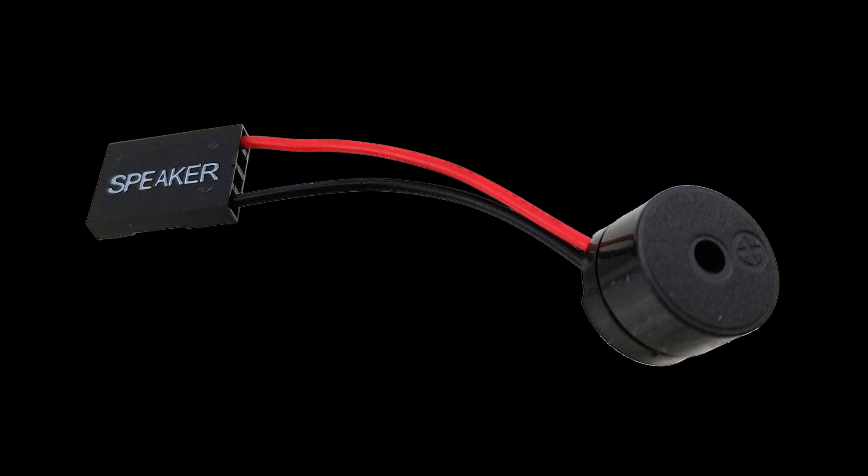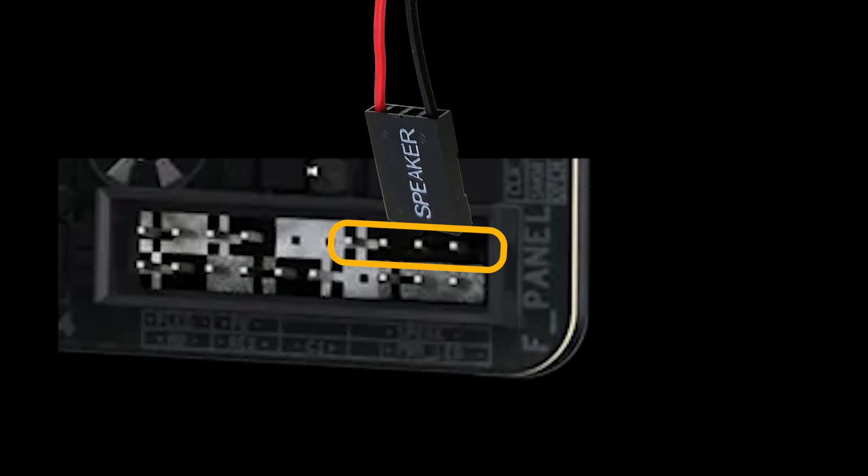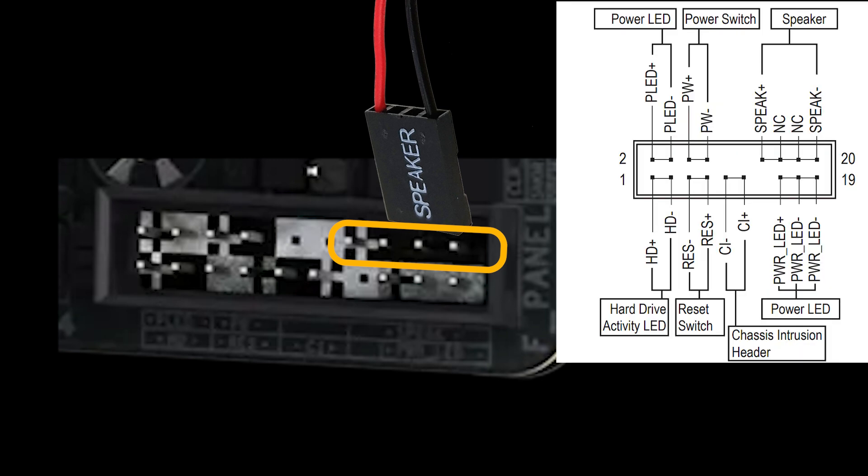Let's start with an easy one: connecting the speaker. On the front panel header, you'll find its pins at the upper right part of the motherboard with four pins. Align the connector and press it gently into place. Most motherboard speaker connectors are non-polarized, but it's good practice to follow the positive and negative markings to prevent confusion when troubleshooting. You can follow the diagram on screen — the left part of the speaker pin is positive.